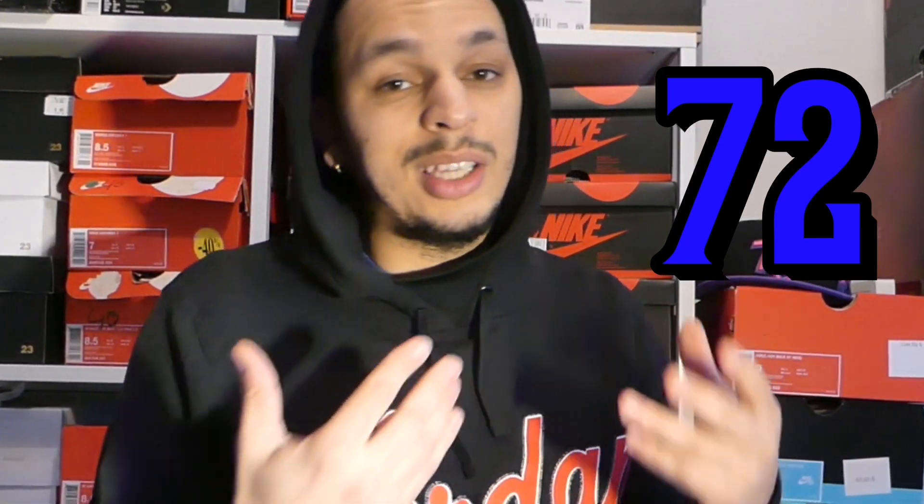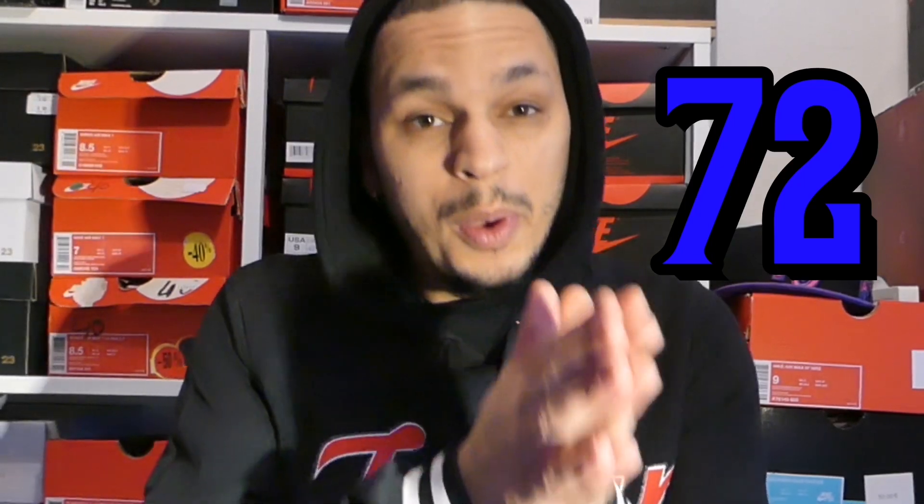And don't tell me Jordan 1s are comfortable — they look good. The 3M parts are well made. The details are incredible. But I will give them a 72 because I think it's an easy pass. You don't need them in your life. I didn't need them in my life — I got them right now, I'm happy about it. Will I wear them a lot? I don't think so. Still, they look good. But you don't need them in your life — so that's a 72.